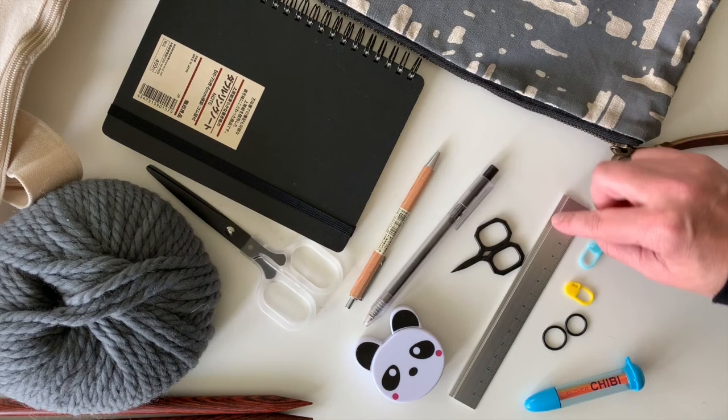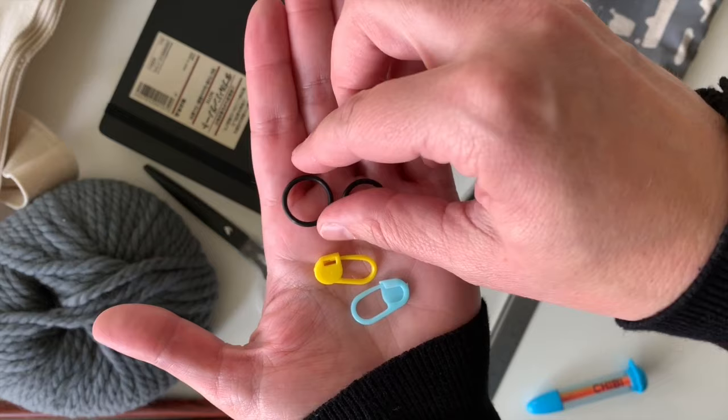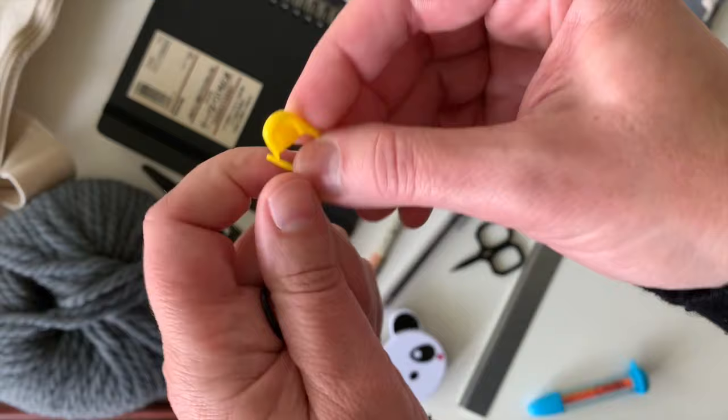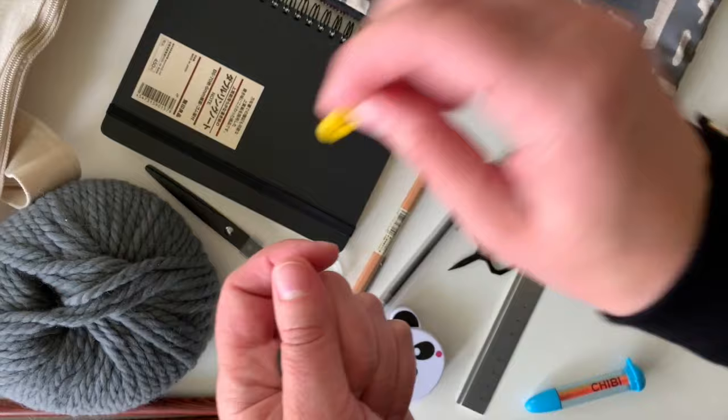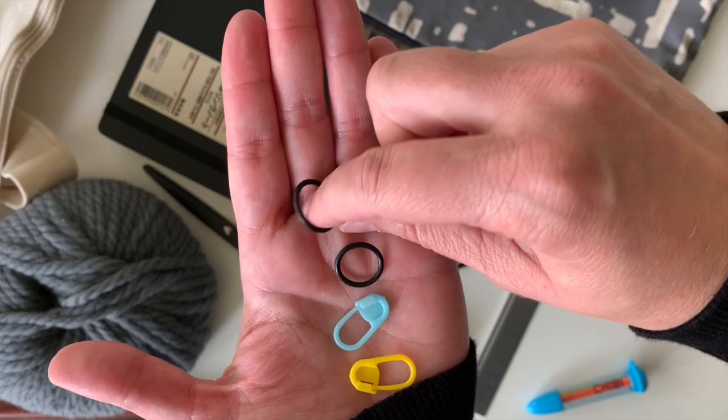I also keep a ruler. These are called stitch markers — there are two main kinds. These are the circle stitch markers, which I'll explain how to use later. These are removable stitch markers that look like a little safety pin — usually made of plastic, though there are metal ones too. You can unhook and open them to put them into your knitting and take them on and off the needle easily.